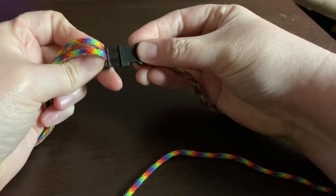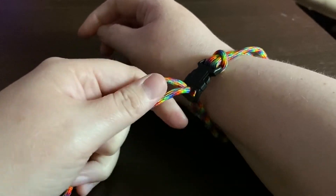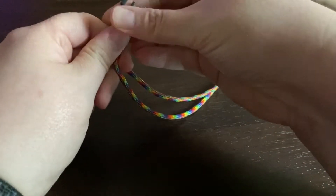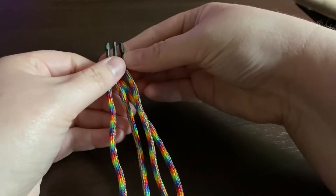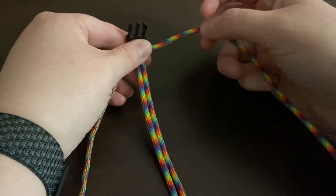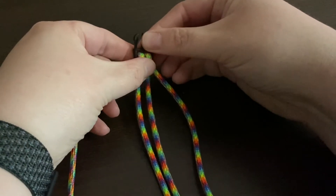Now I'm going to clasp the buckle and check the sizing on my wrist. You want to make sure that it's snug but not too tight. Make sure you leave a little extra room to work with — things do tend to shift a little when you're starting out. To get started, we're going to make sure that the two ends are separated and that the middle strand is nice and straight, all untangled.